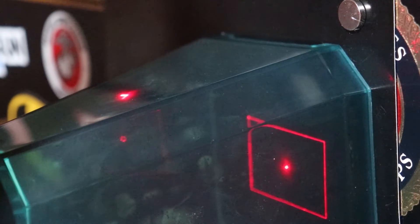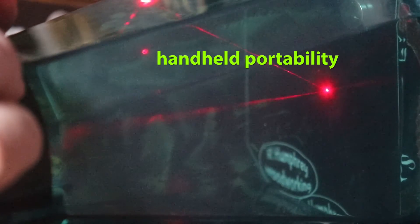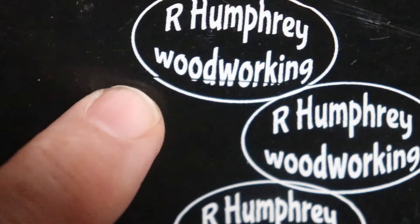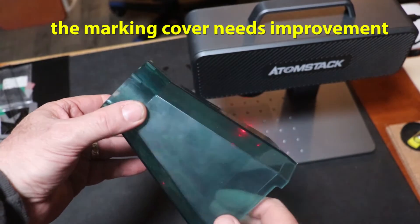One of the big features of this is going handheld with it. You can pull it off the base and put it up against the wall or whatever you want to engrave, hold it up there, hit the button, and go. The problem is that if you move even the slightest little bit — if you breathe too heavily and this thing adjusts — it's going to show in the engraving. Just the slightest little bit of movement ruined the engraving.